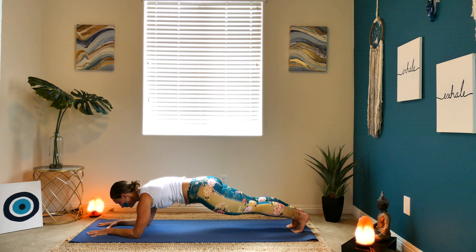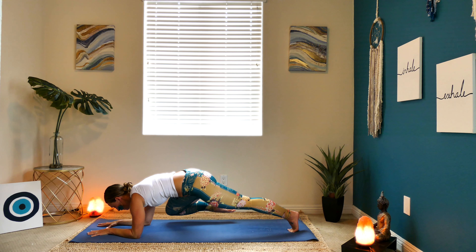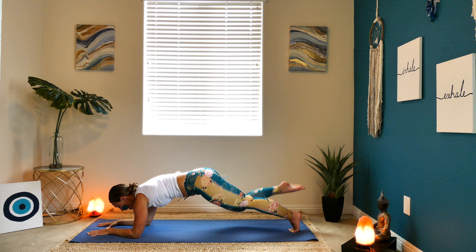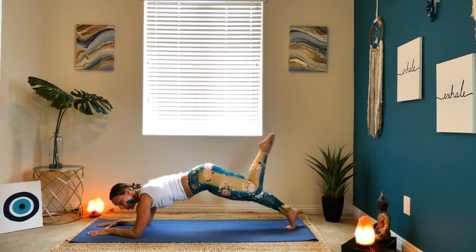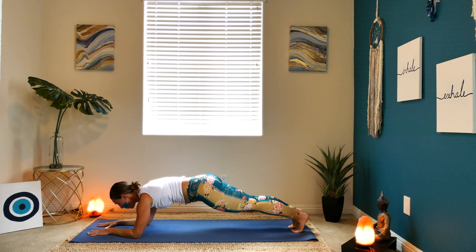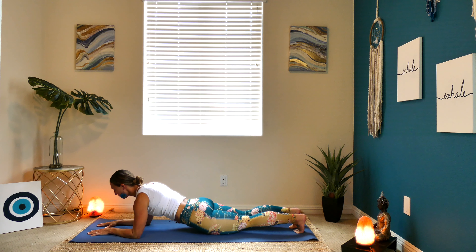Breathe here. Let's lift our right toes up off of the ground — hold it. Pull the right knee to your right tricep, hold it. Inhale to send it back, exhale, set the toes down. Let's take the left toes up — you guys got this, stay with me. Left knee to your left tricep, send it back, and down. Hold it with me — one more inhale, one more exhale.